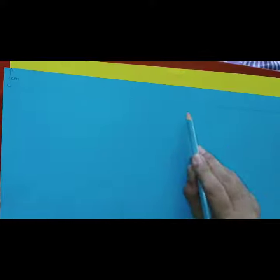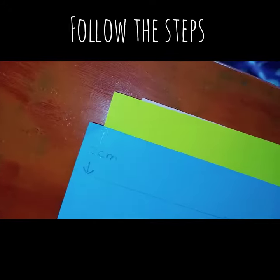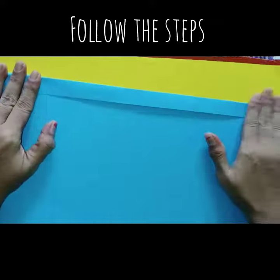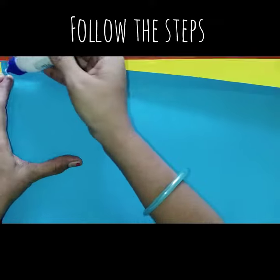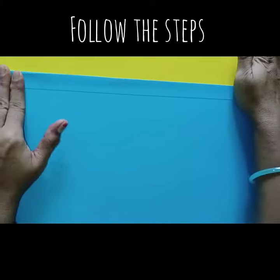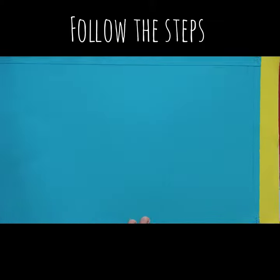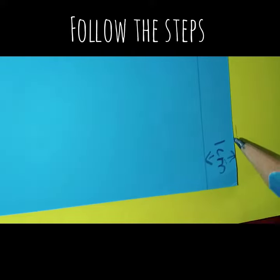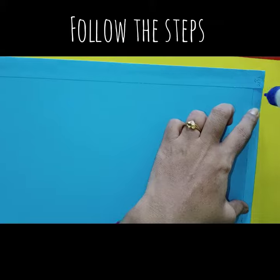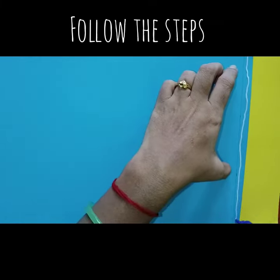Draw a line on the vertical side 2 cm and fold it. Apply glue. Now draw a horizontal line 1 cm, apply glue, and stick.